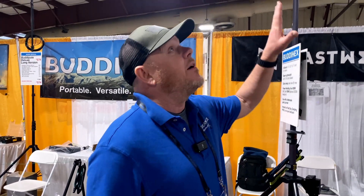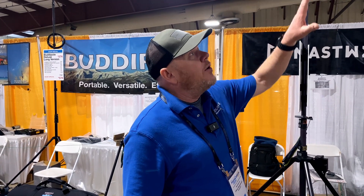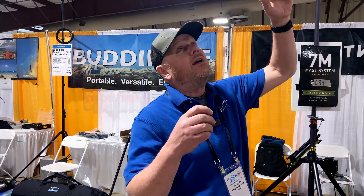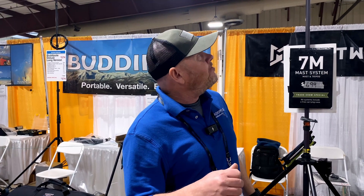Most of you know about our hex beam. It's the lightest commercial hex beam I believe in existence — nine and a half pounds fully loaded, six bands, and I can run full legal limit on that. The design is intended to set up very quickly. After you've done it a number of times, 20-25 minutes — you walk underneath, everything's color-coded, and you're just snapping the wires into place.